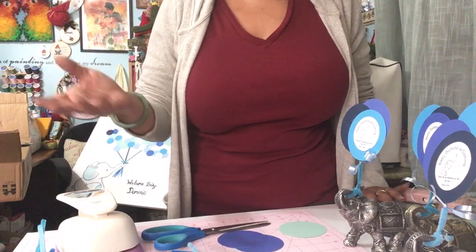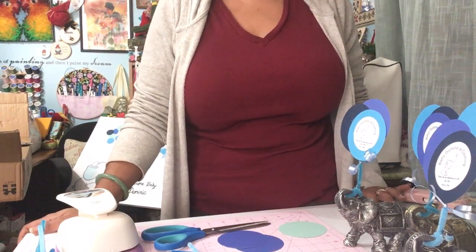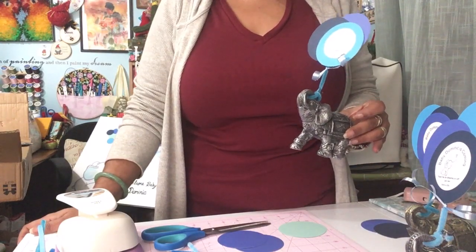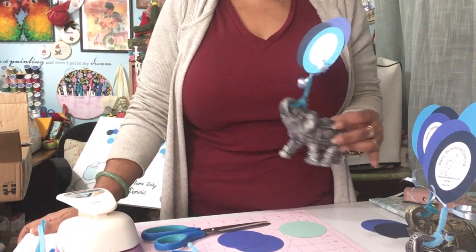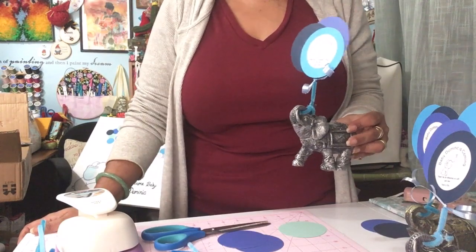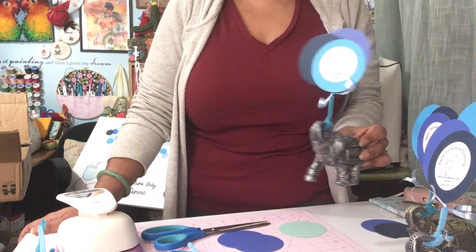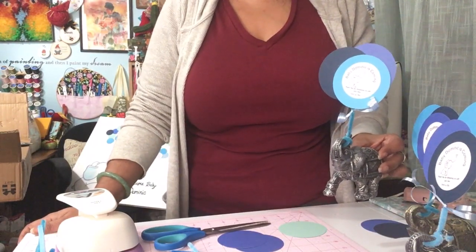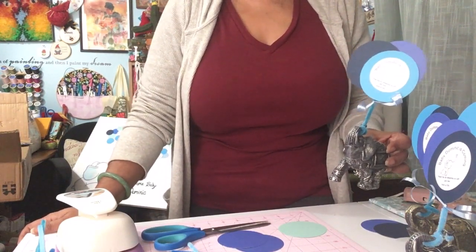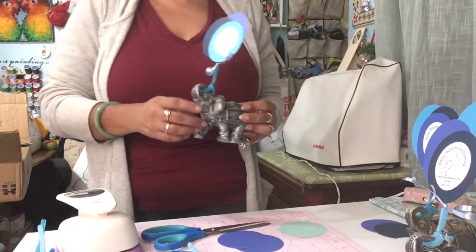I went online, looked around, and the things I found when you add the shipping all ended up being like more than $2.50 per item. I had bought some of these elephants before and I really like these elephants from the Dollar Tree. They're currently available on the Dollar Tree website at only a dollar a piece. You can get them shipped to a Dollar Tree near you for free, but my Dollar Tree didn't offer that option, so I paid extra for shipping and it worked out to about $1.33 for each elephant.